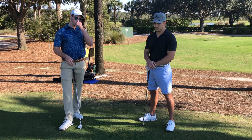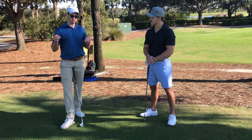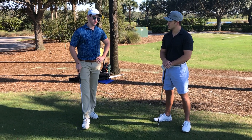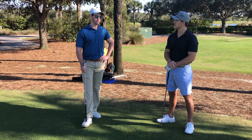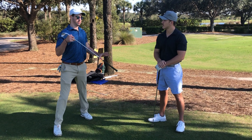Tour pros are anywhere between negative 2 and 2 degrees for path and face, and that's exactly where we got you. Towards the end, we're averaging about one degree open for both club path and face. And we really got it dialed in.